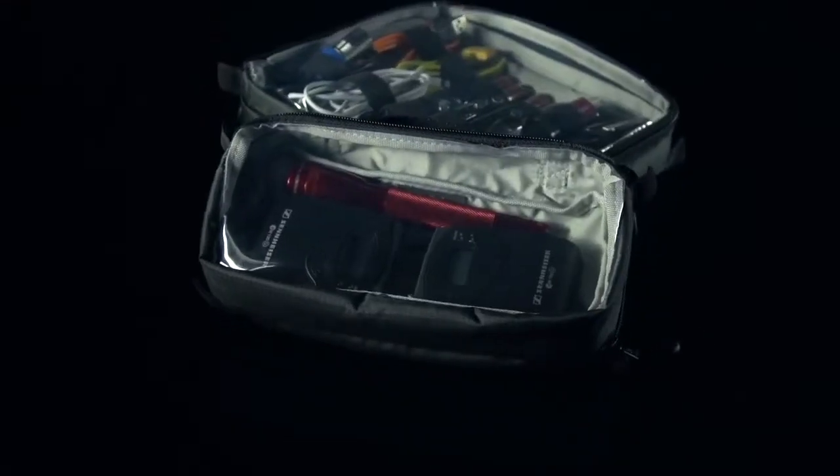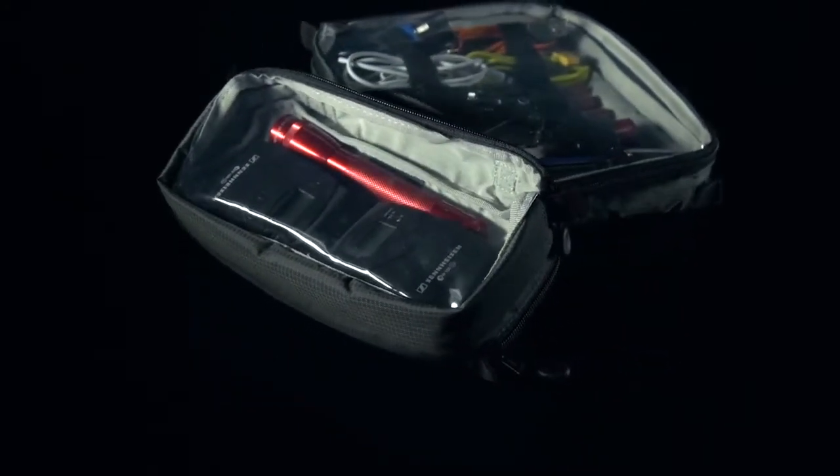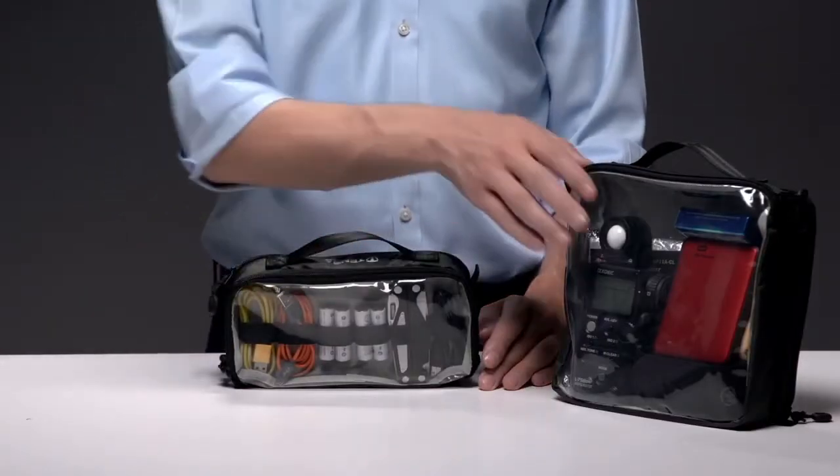The length of the Duo allows you to store popular wireless lavalier mics without bending the antenna. The Duo is available in 4 and 8-inch sizes and slides easily into a briefcase, backpack, or rolling bag.